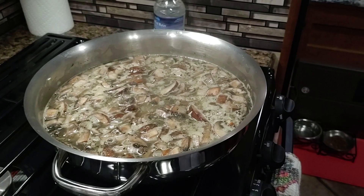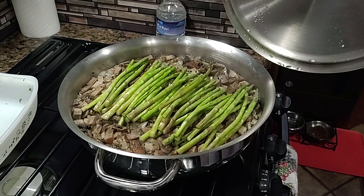Cover tightly, reduce the heat to very low, and cook for about 15 minutes until most of the liquid has been absorbed. While the rice is cooking, using a vegetable peeler, peel the lower third of the stalks or cut them off and discard. After the rice has cooked for 15 minutes, lay the asparagus on top of it and continue cooking for another 10 minutes, or until the asparagus is cooked but still firm.